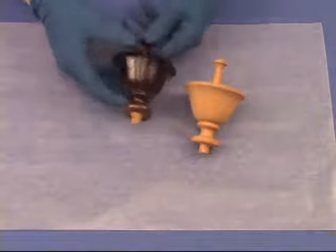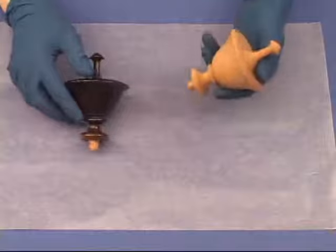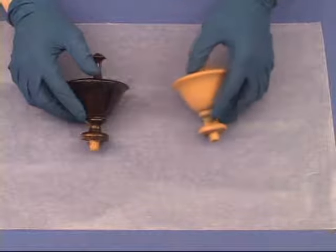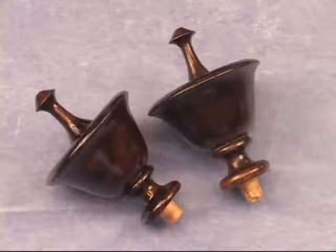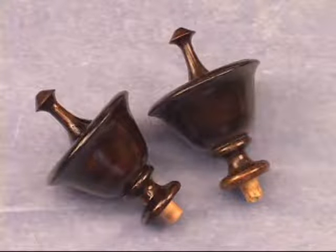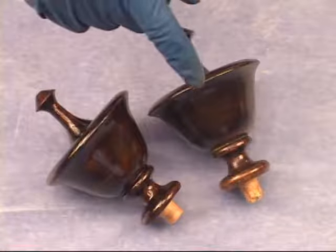Here's our 150-year-old original. We need to examine this to see how we can get our new one to match in terms of finish. I looked at many of my sample boards. Here's our original and here's our reproduction copy. Can you easily tell which one's which? This one is our copy. This one is our original.